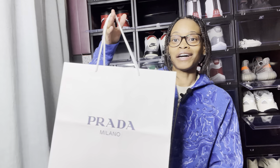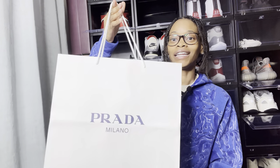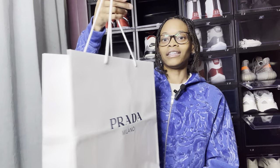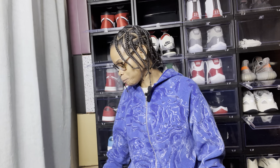I did pick up something from Prada, so I'm gonna show y'all what I got. With the regular store you get a different bag — the bag looks different — but this is the outlet Prada bag. When you go to the outlets you're not going to get your typical special boxing and stuff like that. But let me show y'all the receipt so you know I did pick this up from Prada.